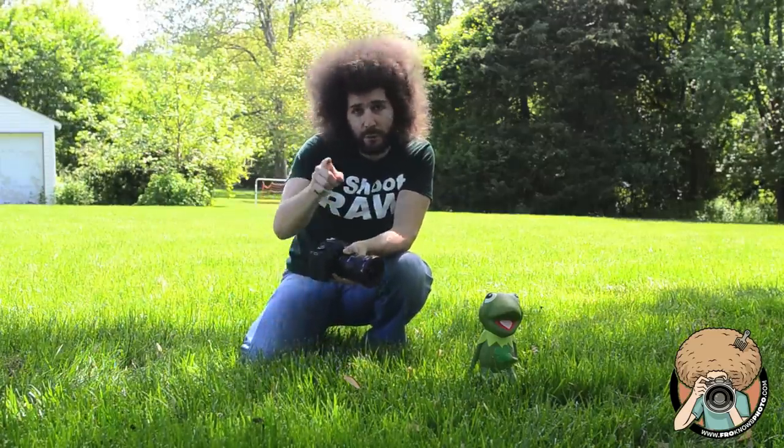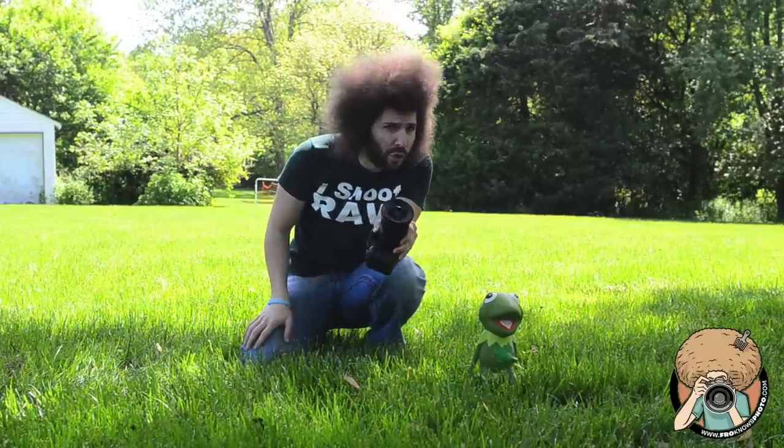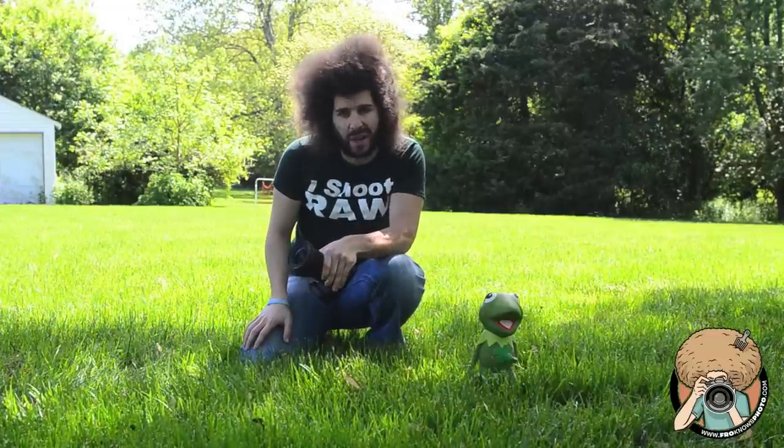Jared Polin, froknowsphoto.com here with another super secret project video. This time I want to talk about composition.